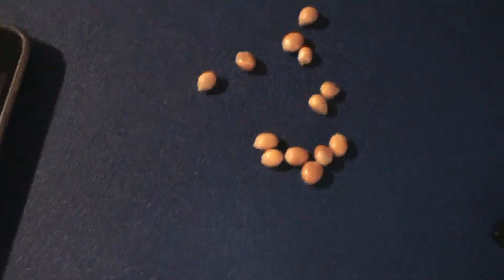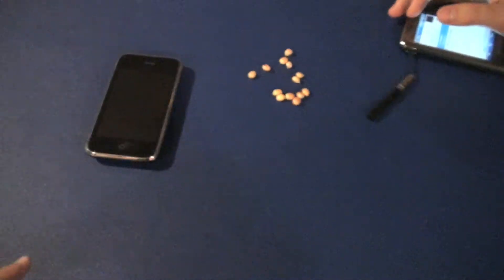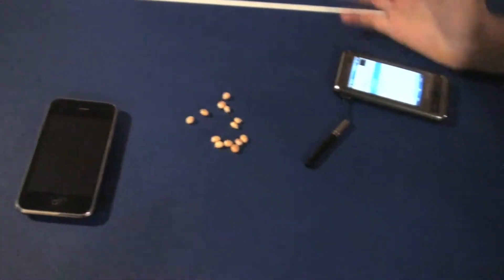Okay, we're doing an experiment. We saw on the internet that popcorn kernels would pop if you had a cell phone signal going between them. I think we should push these more around the table, just in case the signal bounces or something like that.